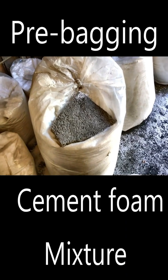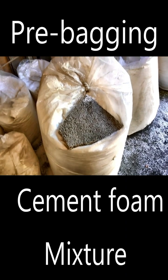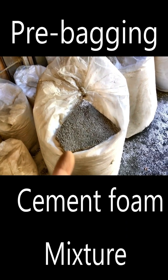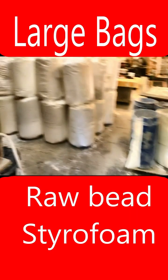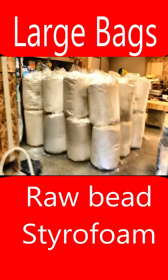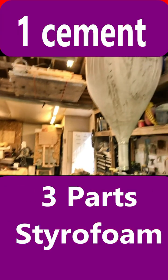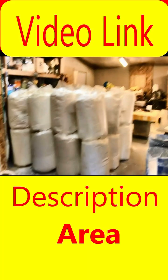This video covers the pre-bagging of styrofoam mixtures, which increases efficiency and effectiveness when you need a lot of material on site and not having to measure the separate ingredients to batch individual mixtures. The mix formula can vary, but for this project I'm batching a one-part cement to three-part styrofoam bead mix, which I generally most often utilize.